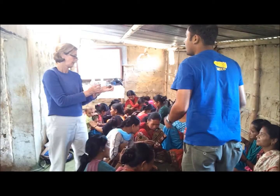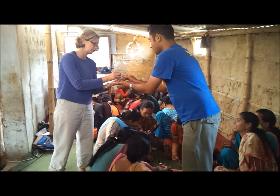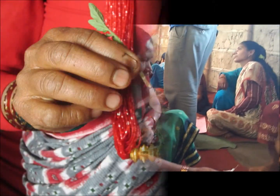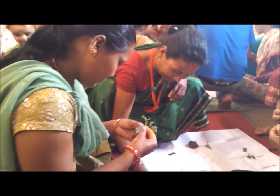They might want to experiment — it may not be all compost that they put in a pot. They might want to try a mix of half their soil and half compost, and experiment to see what gives them the best results.